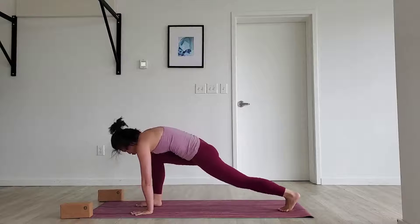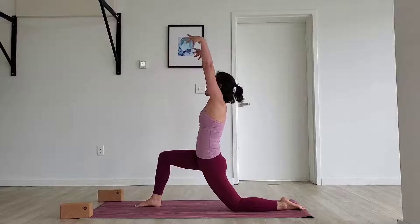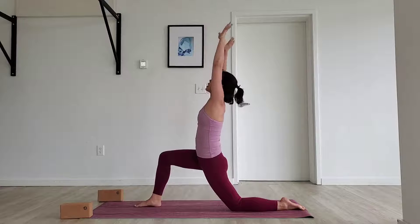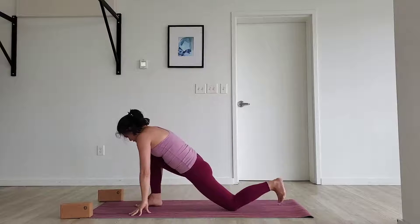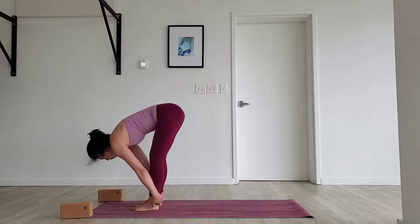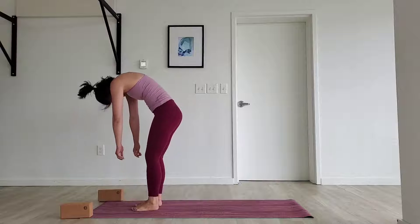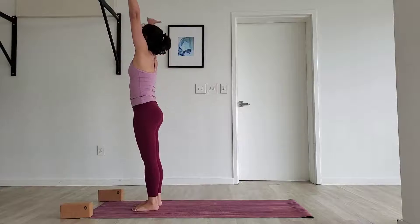Step the right foot forward to the right thumb, drop the left knee down to the ground. Inhale, sweep your arms up to the sky — big reach. Exhale, cactus your arms, pump the chest up. Cycle all the way down. Step the left foot forward to meet the right. Inhale, halfway lift. Exhale, fold it down. Inhale, roll up one vertebra at a time. Reach your arms up to the sky — big reach. Squeeze your legs, feel yourself reach super tall.